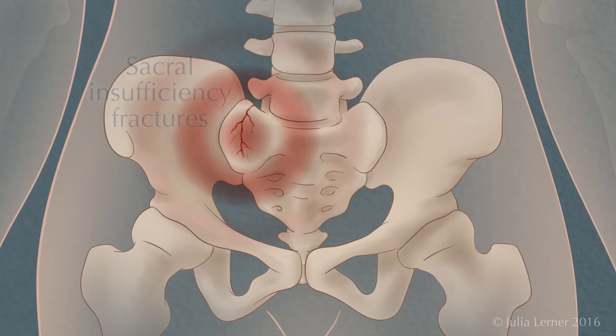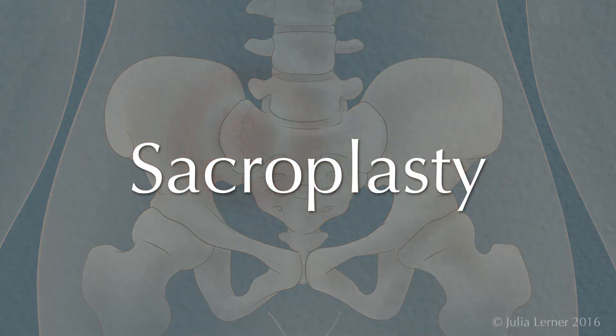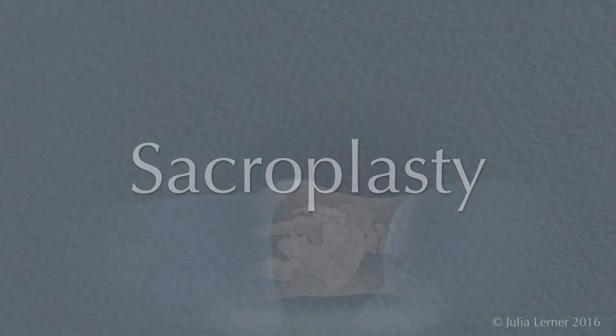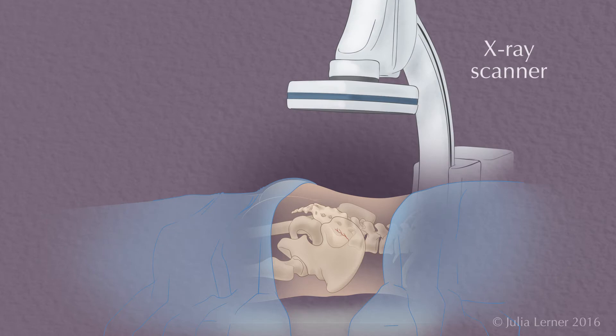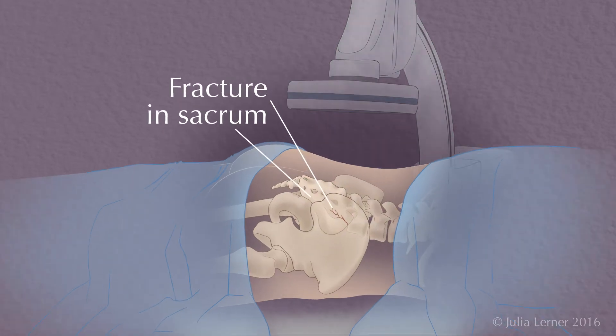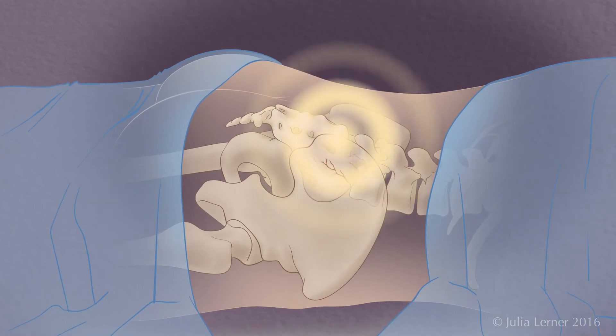Your doctor may recommend a procedure called sacroplasty which will dramatically reduce the fracture pain. Sacroplasty is performed with the patient lying face down on a special table equipped with an x-ray scanner to allow the doctor to see the fracture in the sacrum. The doctor will administer a local anesthetic on the skin overlying the sacrum before the procedure.